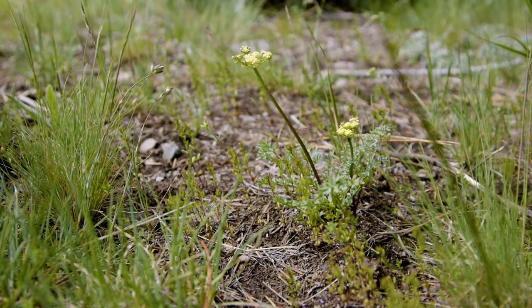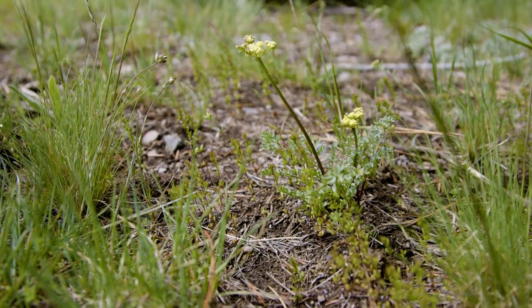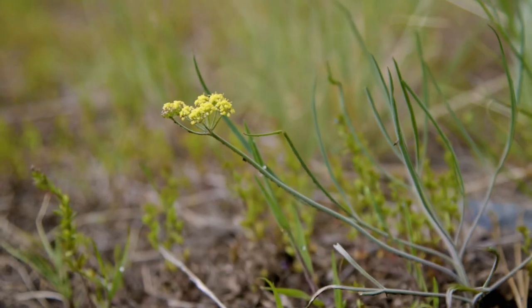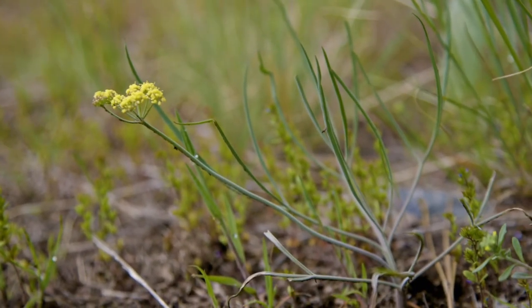The important thing to remember about biscuit root is that it's an early spring plant. It's also got an edible root, and it was an important food plant for indigenous people.